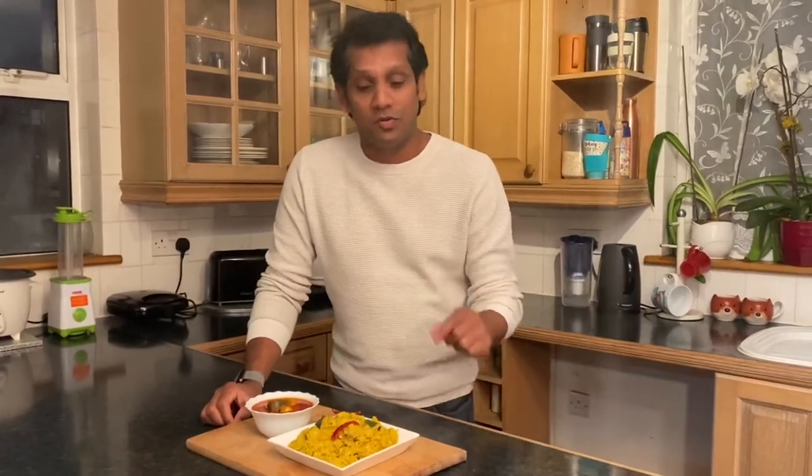Actually in 1880, the king of Travancore introduced this dish for the people. There was a problem with a shortage of rice, so to replace the rice they introduced tapioca. That's a perfect meal.